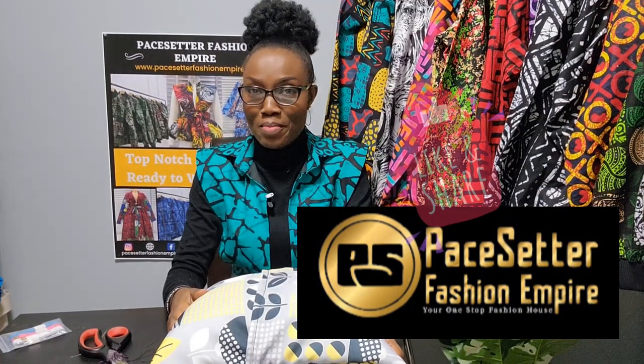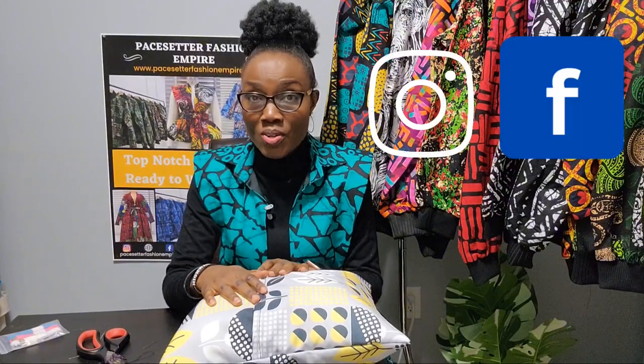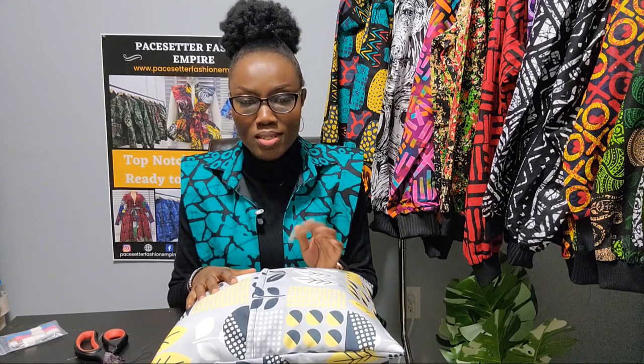Thank you for watching. Please remember to like, subscribe, and comment. Share with your friends as well — your kids can watch too. You can also follow us on Instagram at Paysetter Fashion Empire. Thank you so much, see you next time. Put on your notification bell — the next class is going to be super amazing. If you have anything in mind that you want to learn, write it in the comment section. Thank you, enjoy the rest of your day, take care, bye!